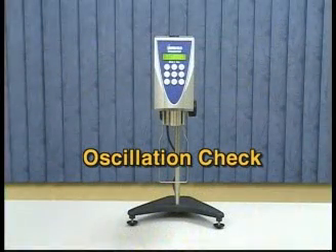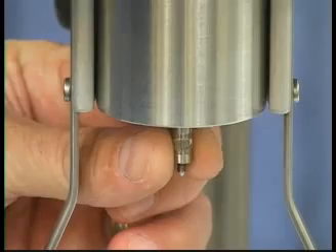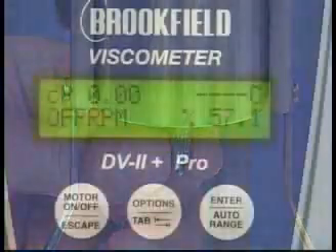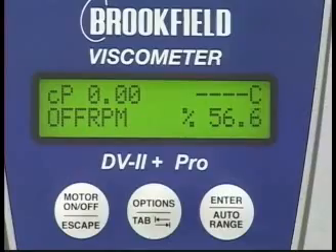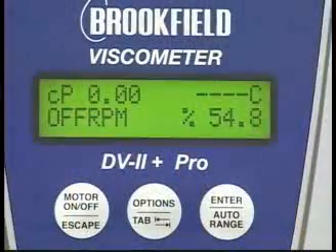Another check which Brookfield recommends immediately after the AutoZero Procedure is the oscillation check. Before attaching the spindle, twist the spindle coupling nut gently with your forefinger and thumb to create an upscale torque reading. Let go of the coupling and observe that the torque reading returns to zero.